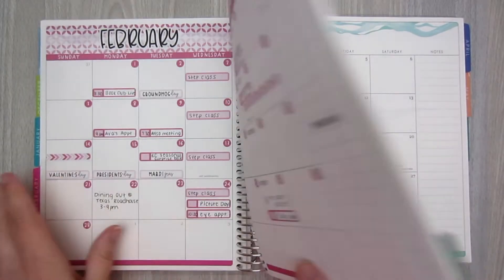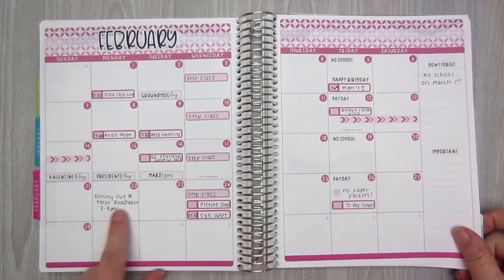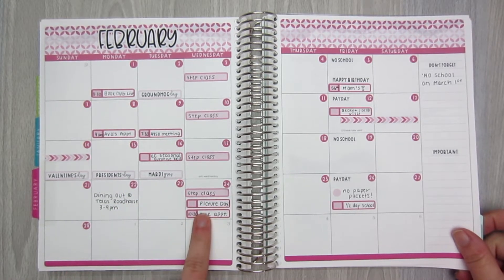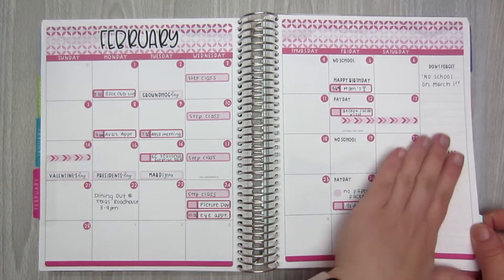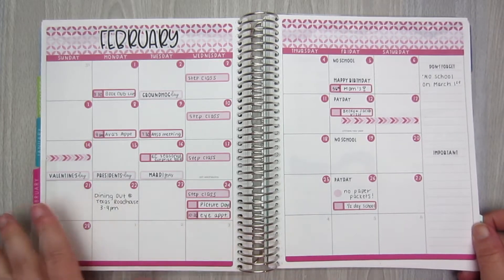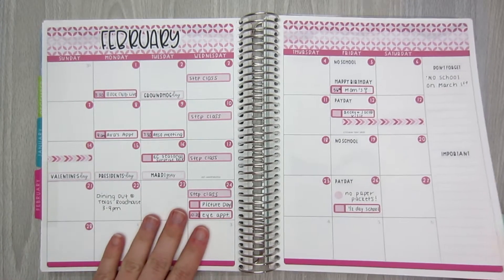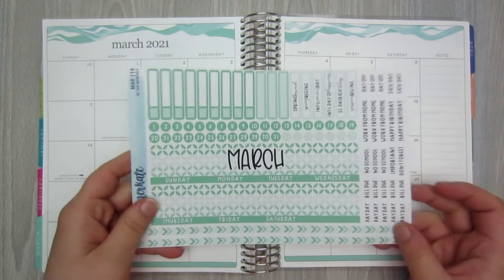So a quick look back at the month of February. I didn't add too much to this — a dining out thing was added, the seasonal surprise box, some picture day and eye appointments. I didn't really use my sidebar too much, just a little bit. I want to try to utilize that more this month. But the month of February still worked great and I loved having this as a reference. So I went ahead and got the same thing for the month of March.